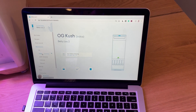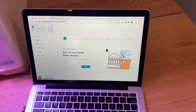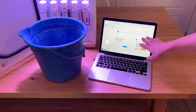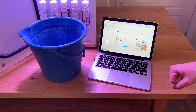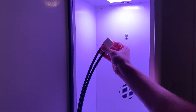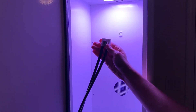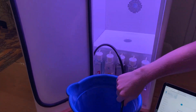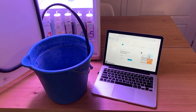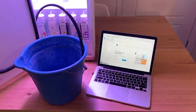We're gonna start by draining our unit. It's gonna connect to it and then start walking you through the steps. Once you get to this first page it's telling you to put the hose into an empty bucket. The hose for your Grobo is located just inside on the left wall. It's held on by a magnet and it's easy to pull off and then place into the bucket. You do not want to skip this step because your floor is gonna get awfully wet.